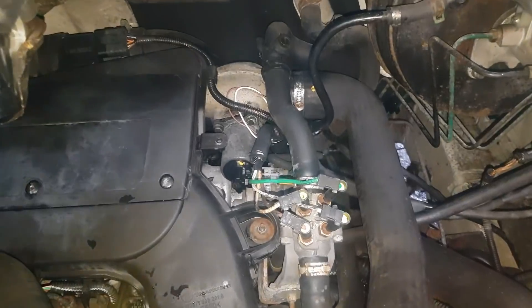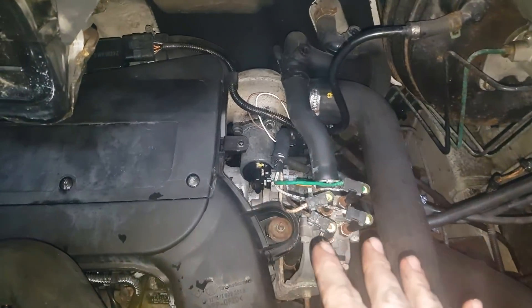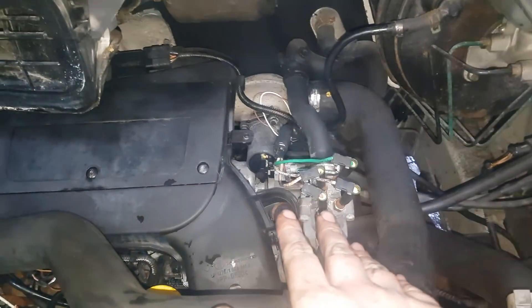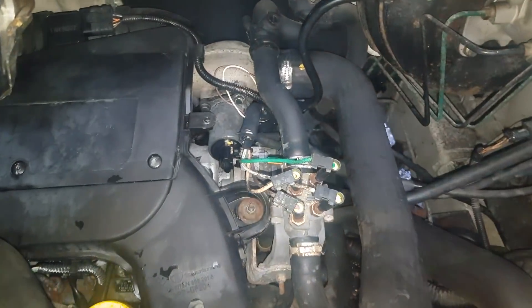Hello and welcome to another budget and legging video. We're going to be doing the EGR valve and as you can see, it's a lot cleaner. I've done a video on this new cleaning product, Prestige, and as you can see, it's cleaner so it doesn't get me dirty.